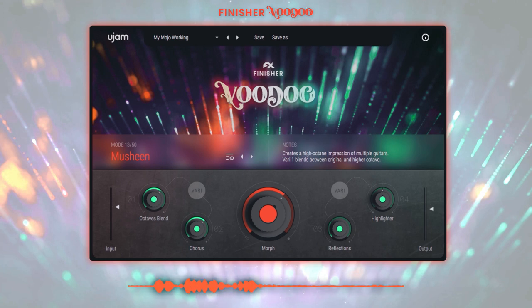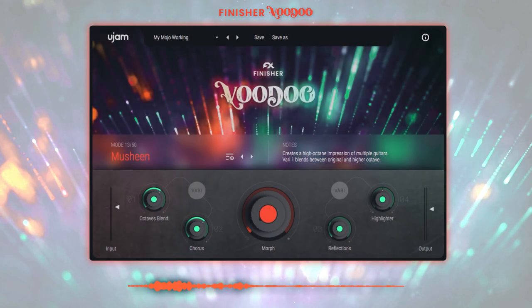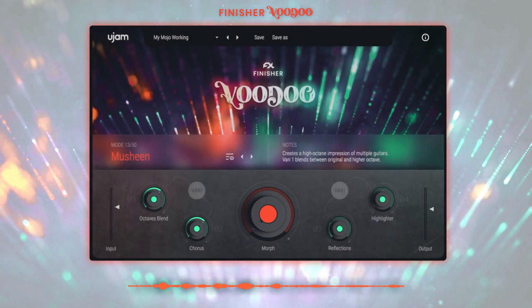When you select a mode you can see a little description of what it actually does in the notes section. The main control is the effect knob. The effect knob is not just a simple dry and wet knob — it is a powerful macro control controlling multiple parameters of the underlying algorithms at once, for example LFO speed or reverb length.